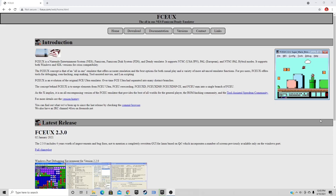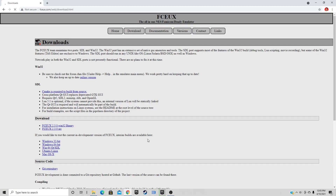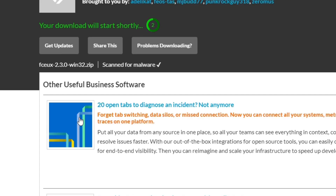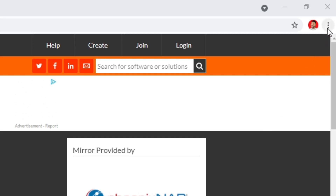Here we are at the home page of FCEUX. The latest release was on January 2nd, 2021, version 2.3.0. Let's go ahead and click on Download, then go to FCEUX 2.30 Win32 and click on that. You're going to get a little countdown timer and then your download should start.